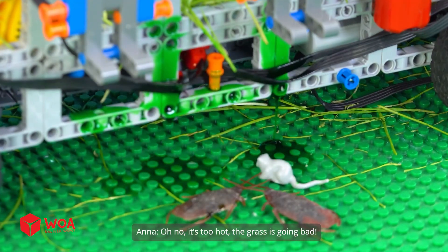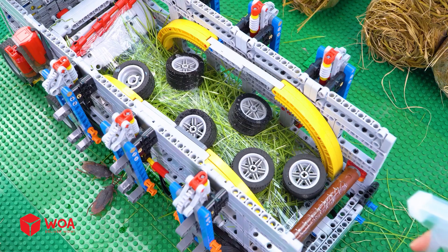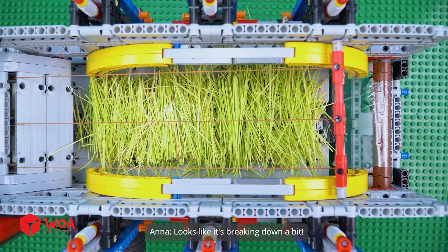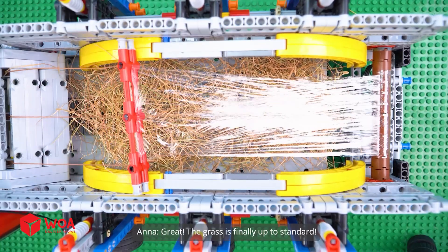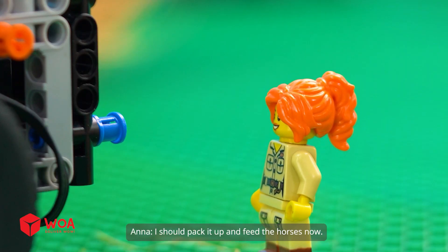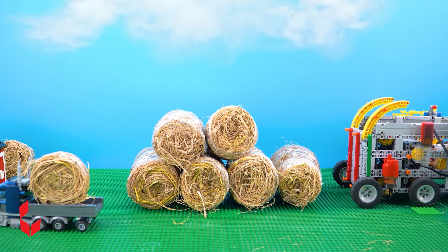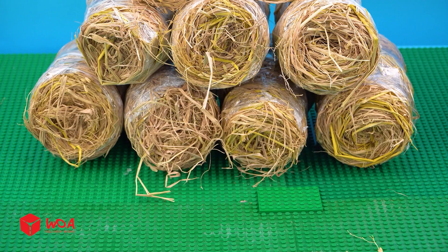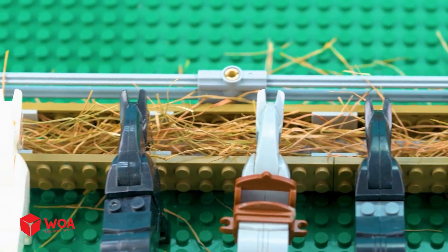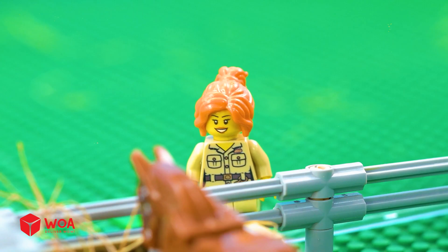Oh no! It's too hot! The grass is going bad! I need to add some silage inoculant now! Looks like it's breaking down a bit! Great! The grass is finally up to standard! I should pack it up and feed the horses now! Let's enjoy your meal! With this silage machine, no more hungry horses! Hehehehe!